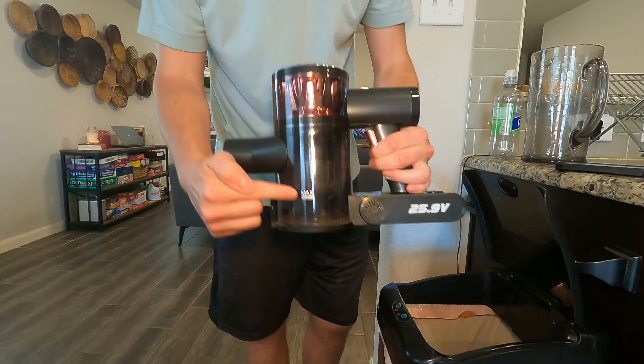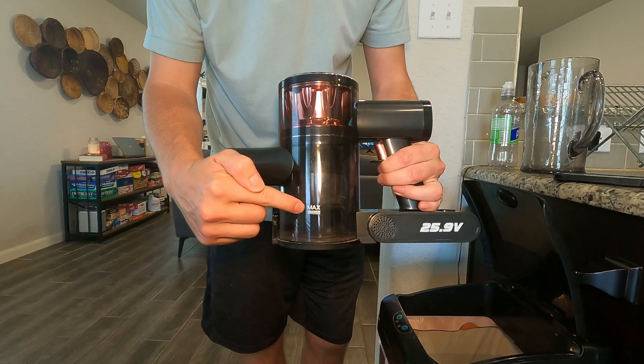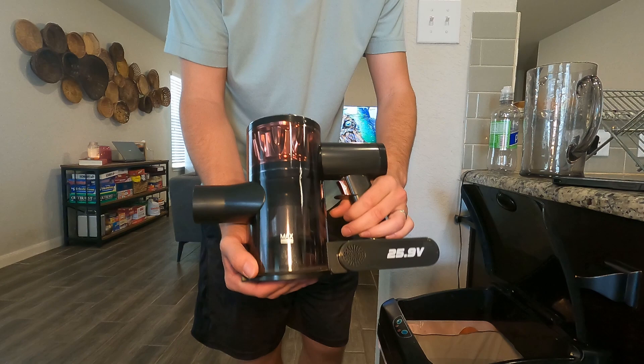When you're ready to empty, just press this button and it drops everything right in there — that is how you empty it. It's pretty mess-free; you don't have to stick your hand in there at all. The button's on the outside. You also have the max fill line right there, so if it gets above that, make sure you empty it out to make sure this thing performs the way it should.